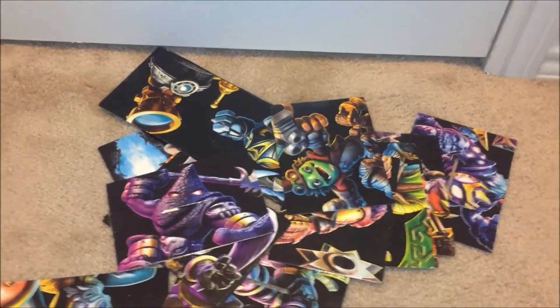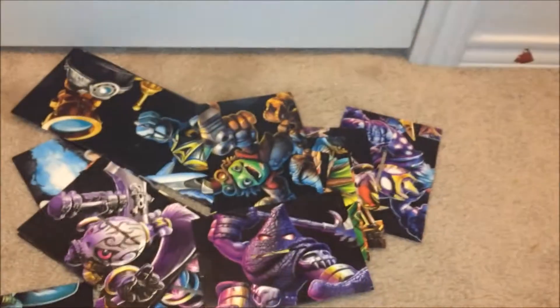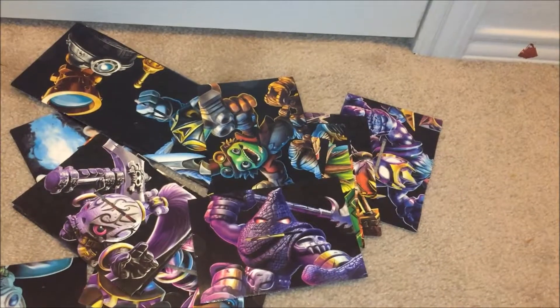Hey guys, Prime Scouts here. Have you liked the Sensei boxes that you got this year, but you really wanted the artwork, but you didn't have space for the whole box? Well, here's a few things that you could do to actually make some really cool things.